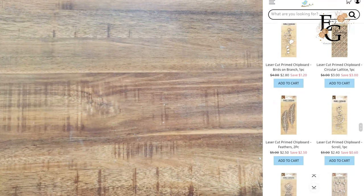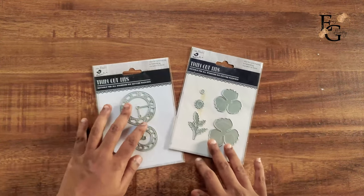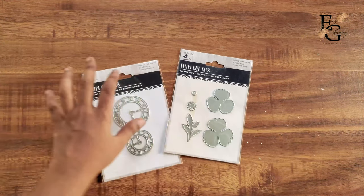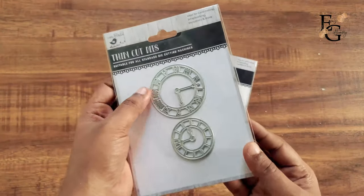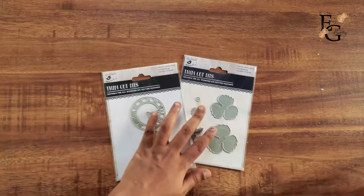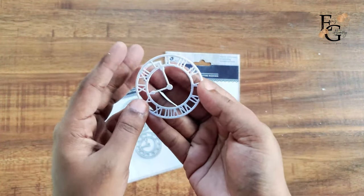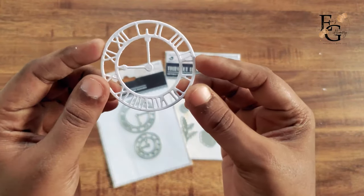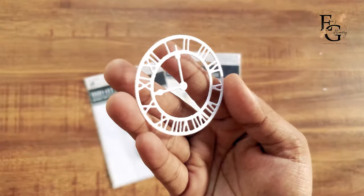Next they sent me their new thin cut dies. I've already started working with these dies. This one here, the Timekeeper die, is one of my absolute favorites for mixed media projects. I can show you how perfect the cut is — it's so intricate and still cuts so beautifully.